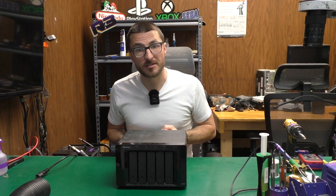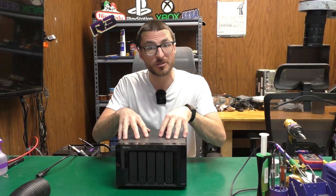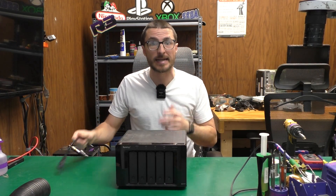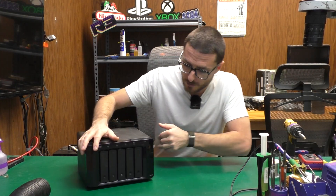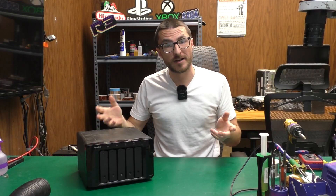I have fixed over 700 NAS devices in the last couple of years and today I'm going to show you how to diagnose and fix this Synology DS-1010+. I purchased this unit off of eBay in an as-is, for-parts condition, and when I plug it in we have a dead, no-power fault. Let's open it up and find out why.